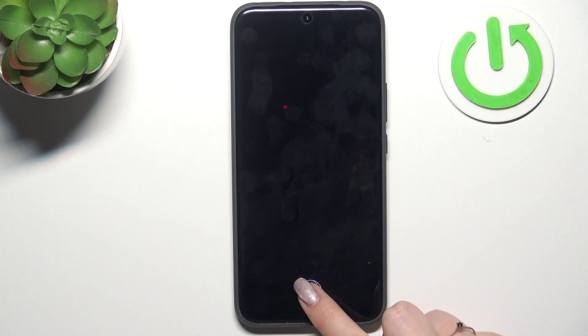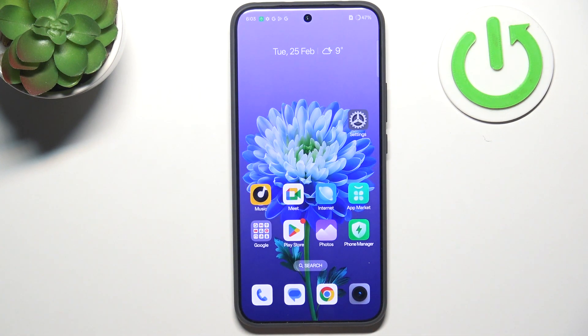Let's lock the screen. Here we've got the sensor — let me put my finger on it, and as you can see the device is unlocked, which means we just successfully added the fingerprint.